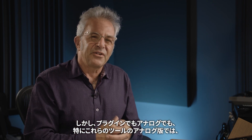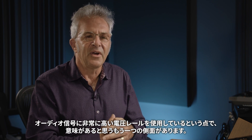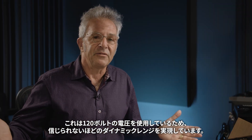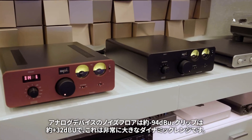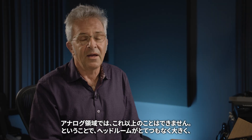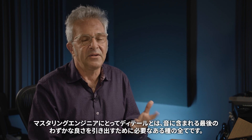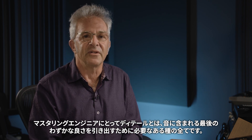There's another aspect which I think is meaningful, especially in the analog versions: they use a very high voltage rail for the audio signal — 120 volts — which means we have an incredible amount of dynamic range. The analog devices have a noise floor down around -94 dBVU and they clip around +32 dBVU, which is an insane amount of dynamic range. You get a ton of headroom, a ton of detail, and transients pass through clearly and cleanly — and detail is everything for mastering engineers.